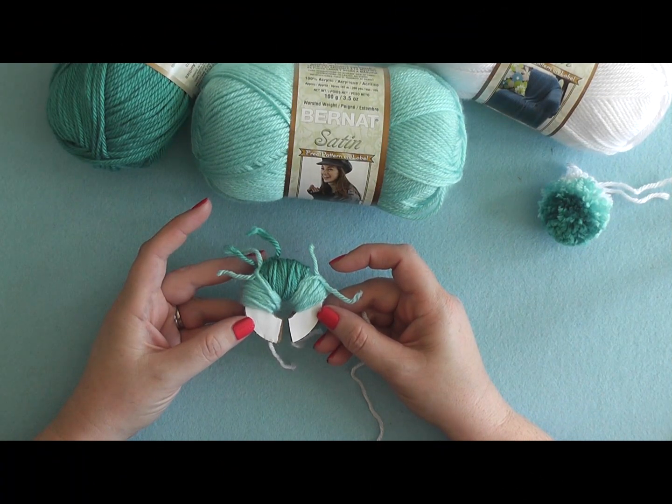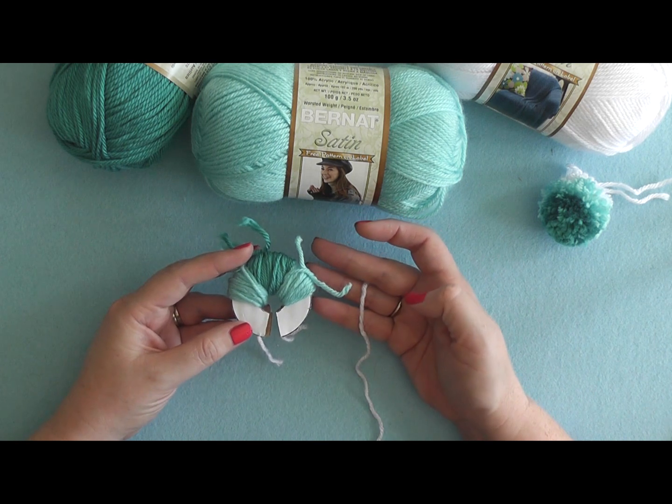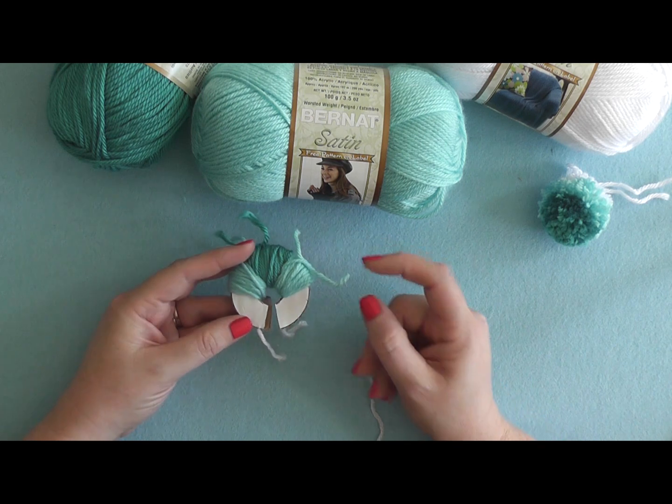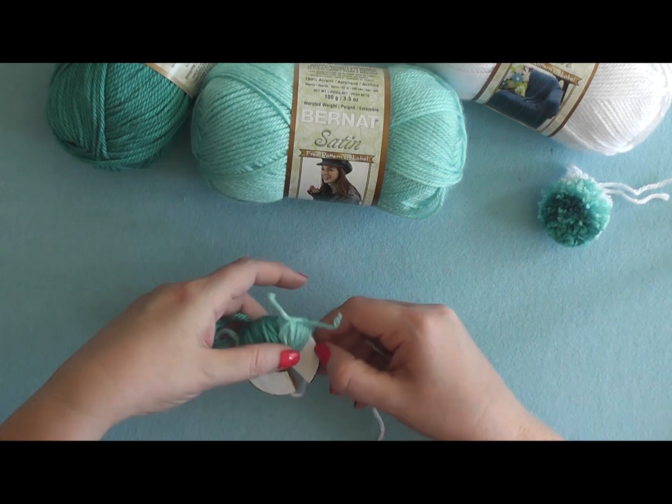When finished wrapping your second color it should look something like this. Then take your third color — in this case I'm using white, my lightest color — and wrap 25 wraps on this side and 25 wraps on the other side.